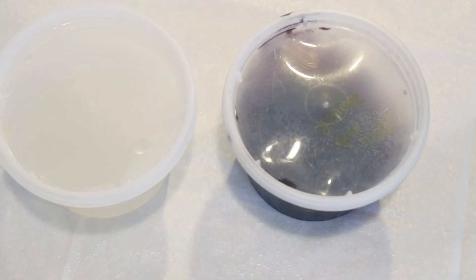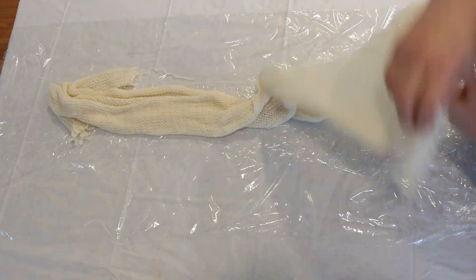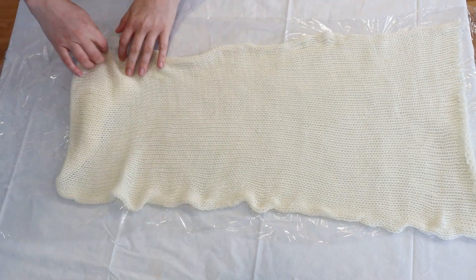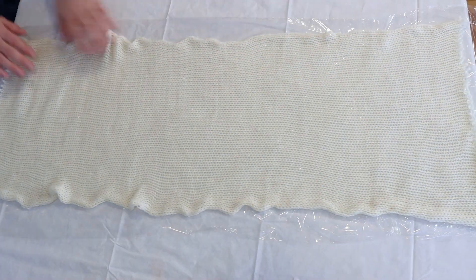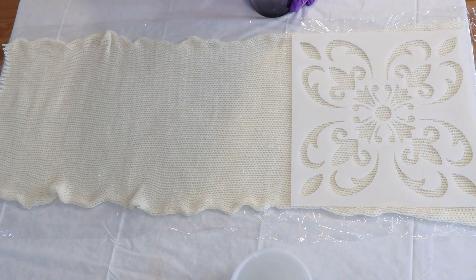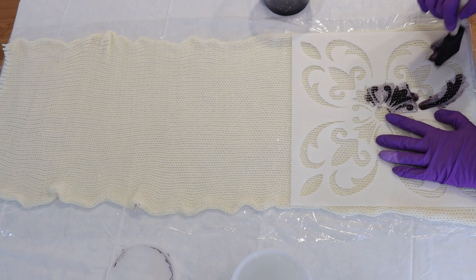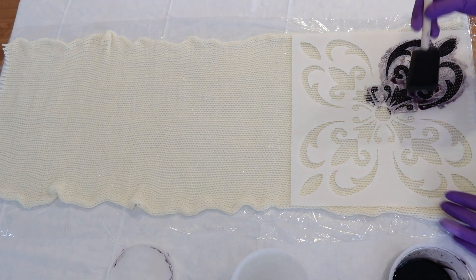Let's start stenciling. I'm making the stenciling a time-lapse because this is not the critical point of the video. I'm applying this dye-with-guar-gum mixture using a foam brush onto our sock blank. I rolled out some plastic wrap to have underneath the sock blank so it would be less messy on my already protected work surface.